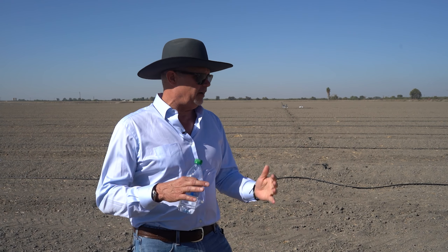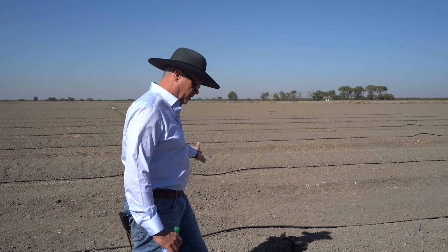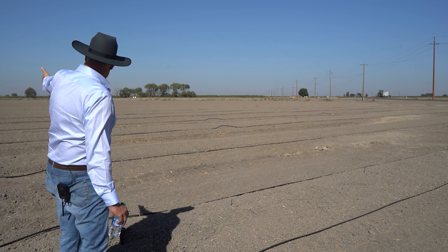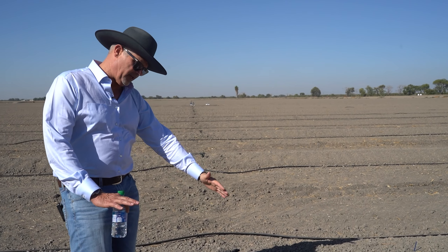After we fill in the trenches over there, we get our border maker and come across with a border crowder, going right back over where the trench used to be. If you look down this row right here, you can see there's no low spot in the middle anymore — we went ahead and filled that in.